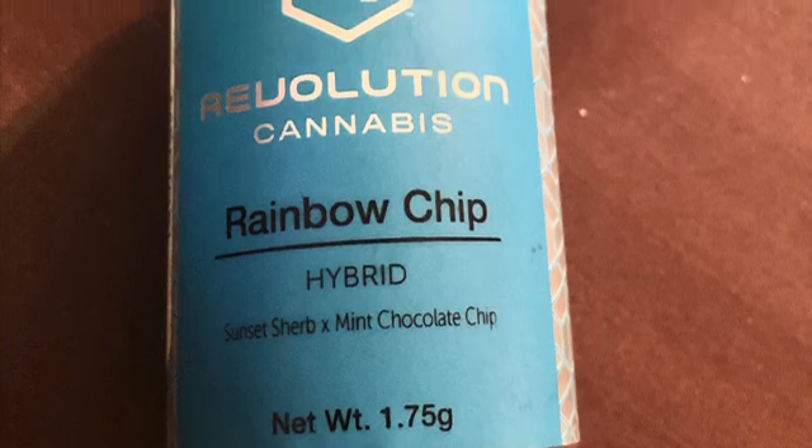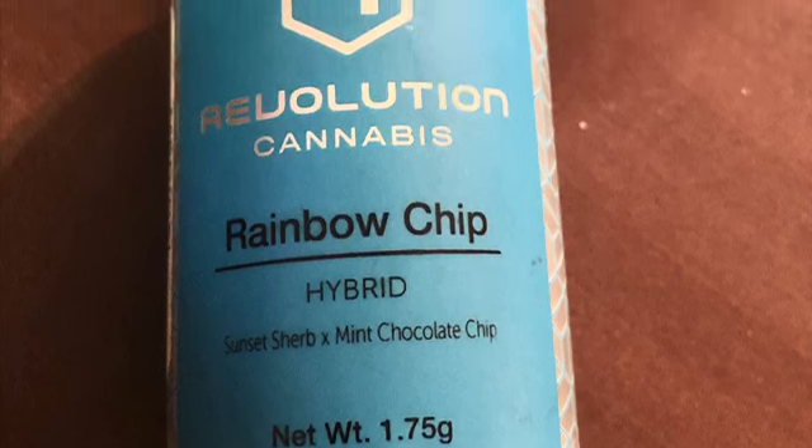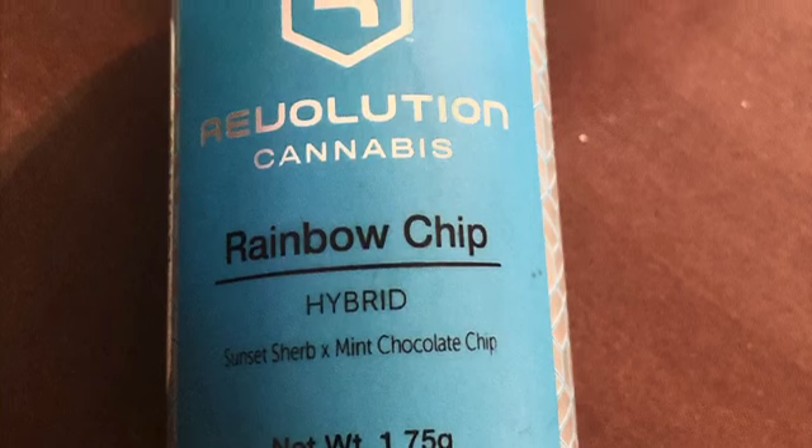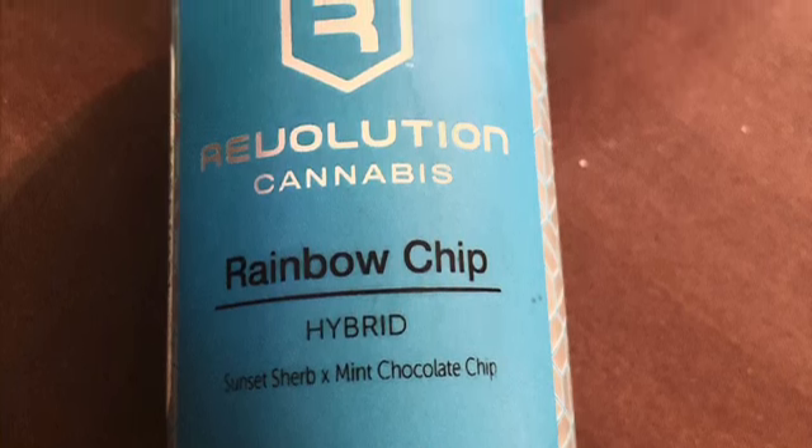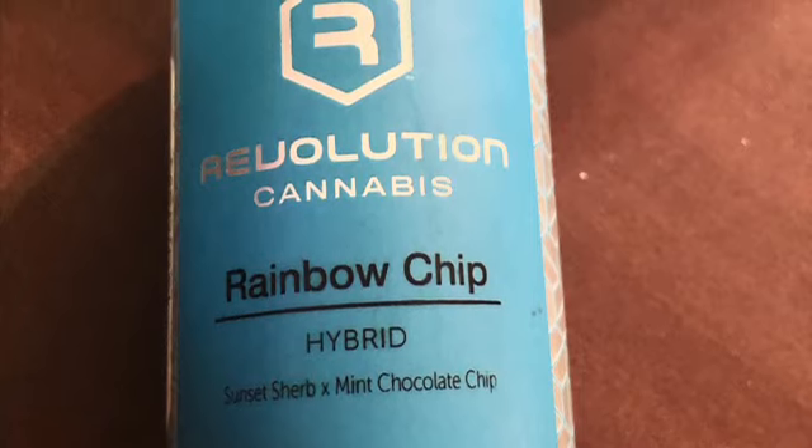Hey again everybody, this is Ganocentric Films and I'm back at you with another flower review. Today I've got my hands on some Rainbow Chip from Revolution, which crosses Mint Chocolate Chip and Sunset Sherbet. Let's get to the categories.